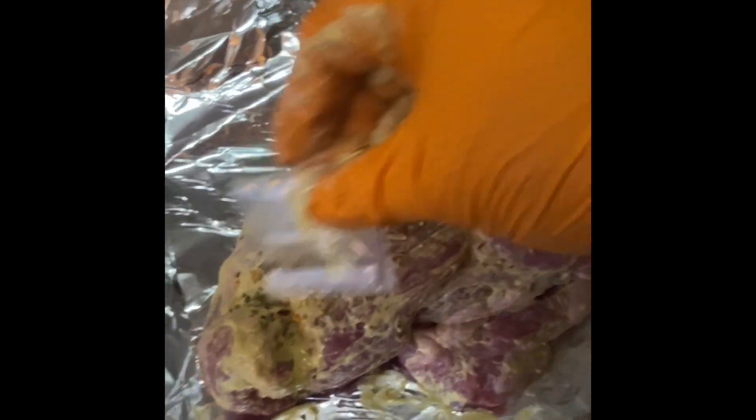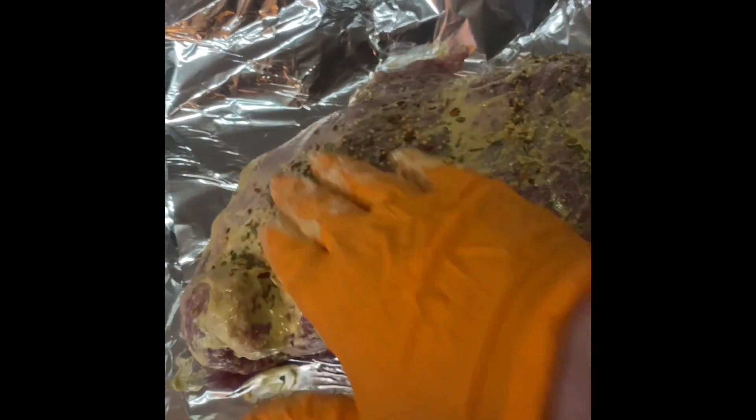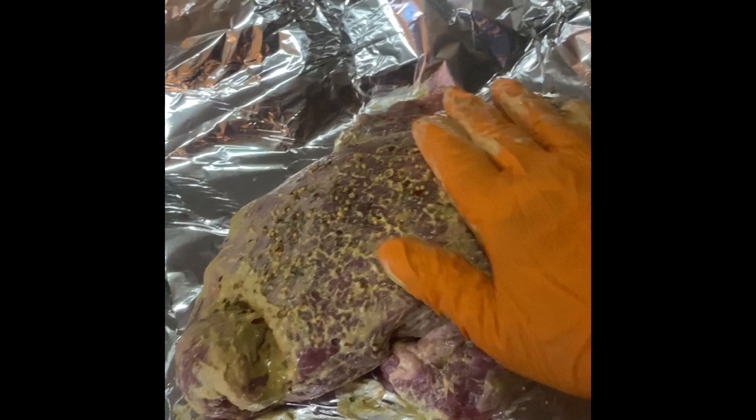If you get an uneven spread, just move it around and give it a nice little pat to finish.